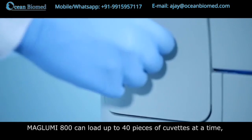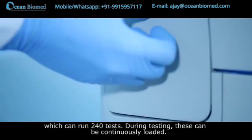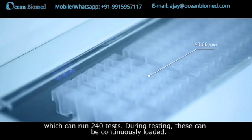Maglumi 800 can load up to 40 cuvettes at a time, which can run 240 tests during testing. These can be continuously loaded.